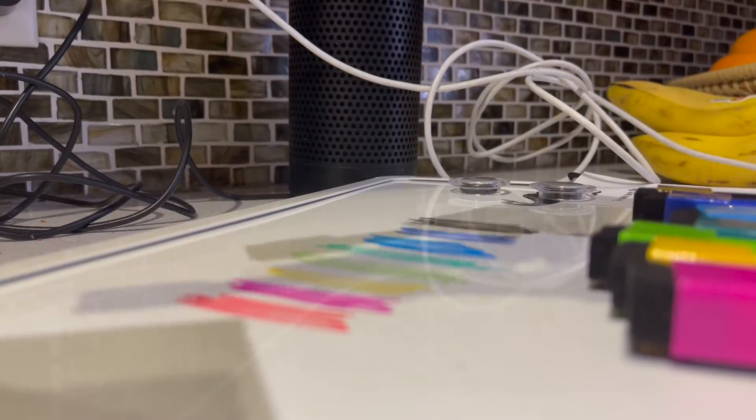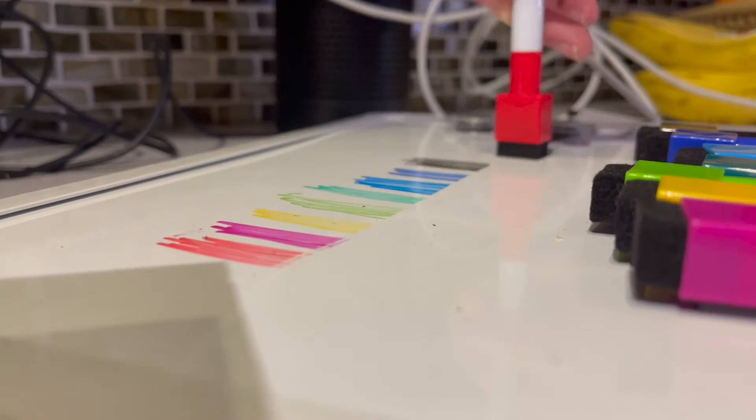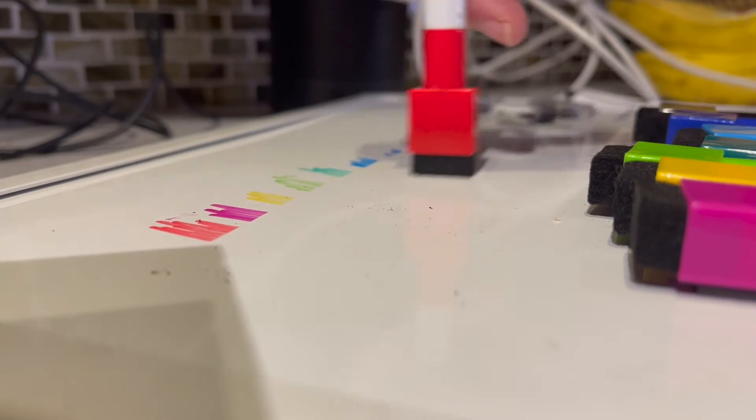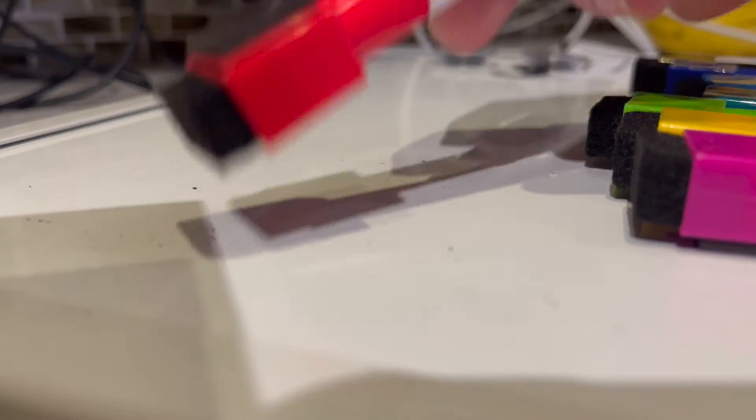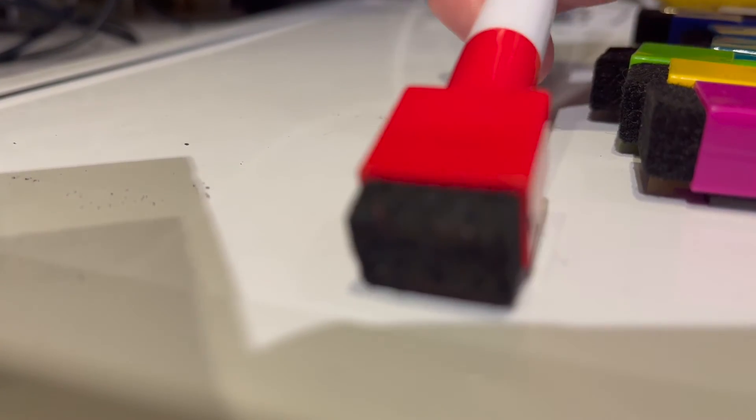Now that you've all seen the colors, I'm going to go ahead and test out the eraser. The eraser works really well — you can tell how easily it erases — and I love that the eraser is on the marker.